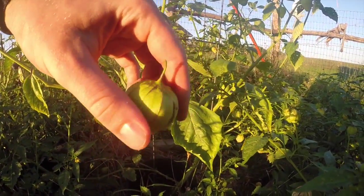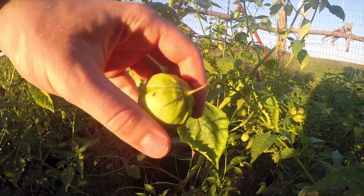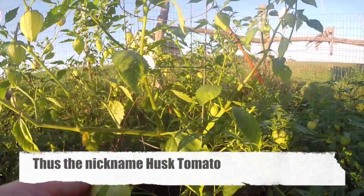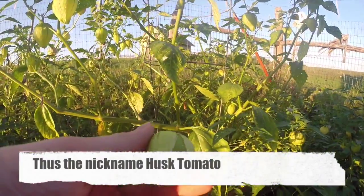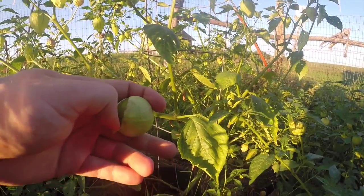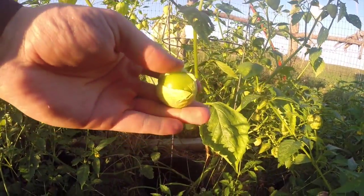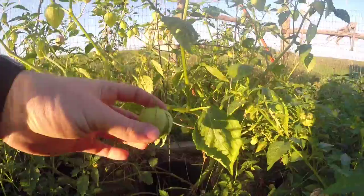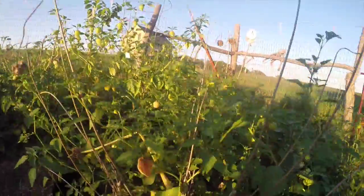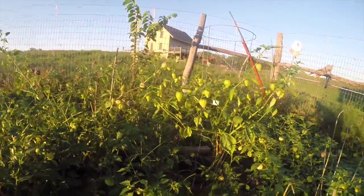You might see these at the store — they're the little green husk things. You can use them for a lot of things: you can use them for jams, you can use them for salsas, all sorts of things. Or you can cut them up and use them as a citrusy flavoring agent in like a stir fry or something.